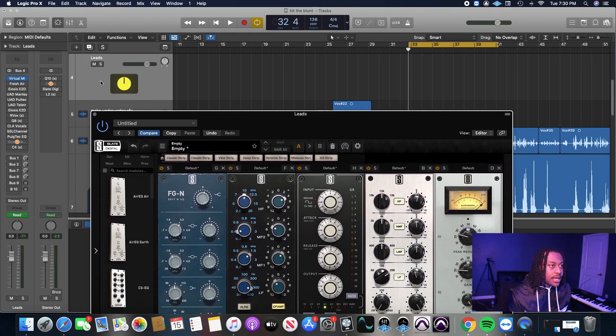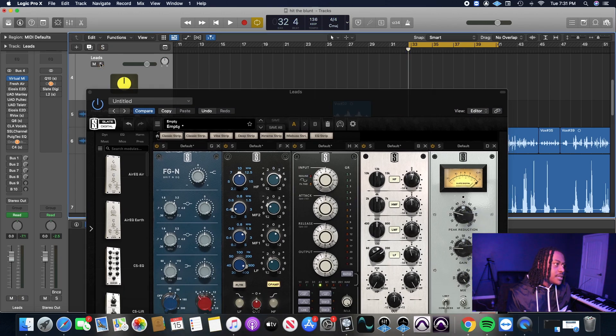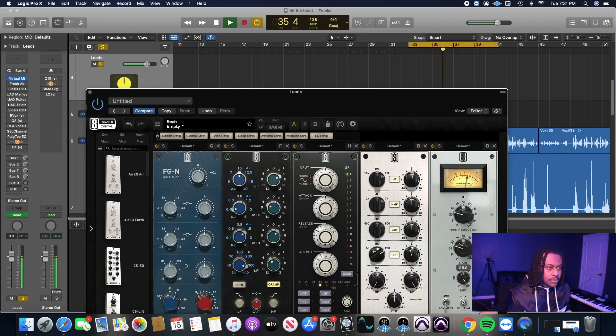I'm going to play it solo, dial it in, then play it with the beat. I don't really have a problem with pushing this one faster because it's a little bit more transparent. You can really push this one hard and it'll still sound good.